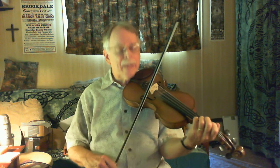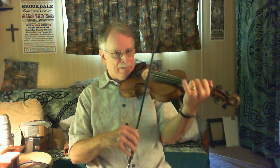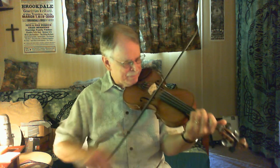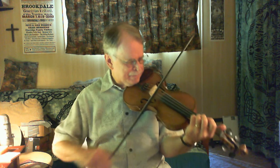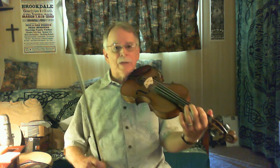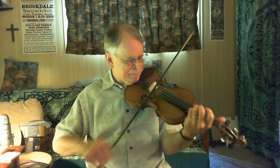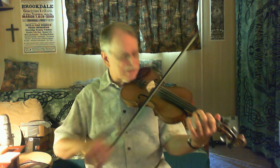If you want to, if you can do this double stop with the pinky — it sounds kind of nice when you can slide up to that double stop. So that's your call. You'll notice I'm doing double stops; if you like that, it sounds kind of good.